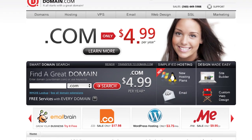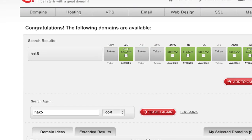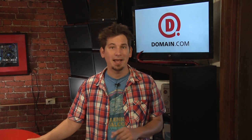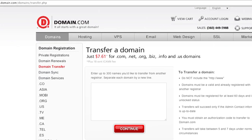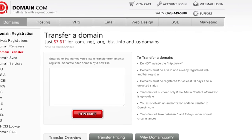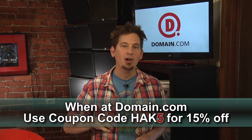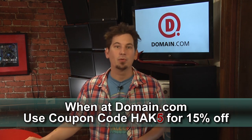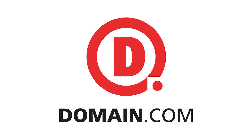Domain.com is owning the competition with cheap domain names and hassle-free service. Our Hack 5 fans are making Domain.com one of the fastest-growing domain registrars in the world. Domain.com's easy checkout process and domain discovery system makes it simple to find your domain and set up your website. Transfer your domain for only $7.61 and get an extra year free. Use coupon code HAK5 and get 15% off — that's only $6.47 for transfers. When you think domain names, think Domain.com.